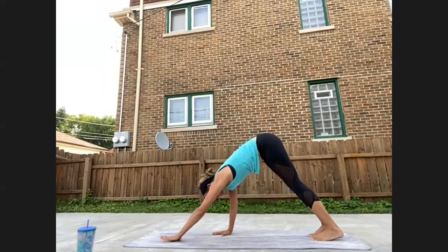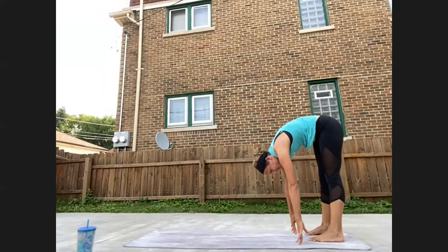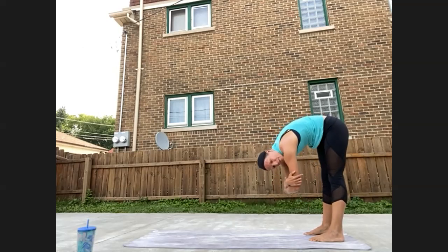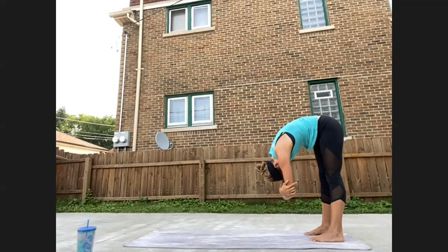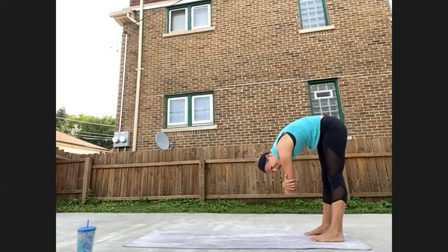Come back to your Ujjayi breath. Walk your hands to the back of the mat, find a ragdoll pose. Feet heel-to-toe, hips width apart. Hands come to opposite elbows. Maybe you sway side to side. If you want a little bit more for the neck, you can clasp hands at the base of the skull to provide a little traction for the neck there. I have really tight hamstrings these days, so let's stay one more breath.